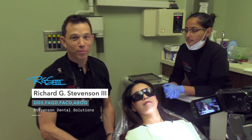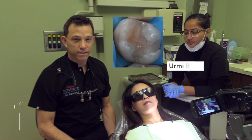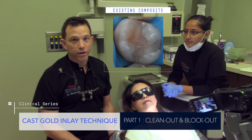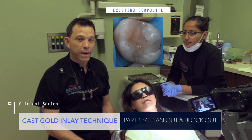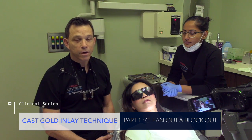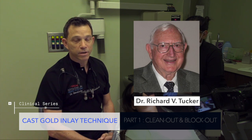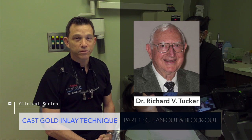Hi, everybody. We're going to perform a really cool procedure today on tooth number three. Our patient has an existing occlusal lingual composite, and the composite is broken down. There are some interesting features that may indicate the need for an MOL restoration, but we're going to do this in gold today, and I'm going to follow the technique as described by Richard V. Tucker,